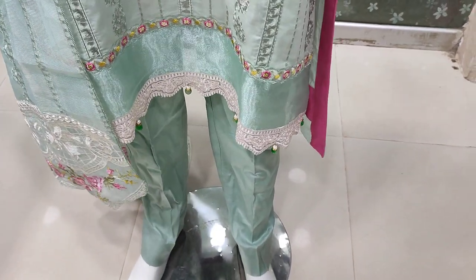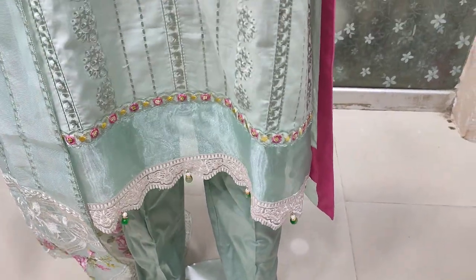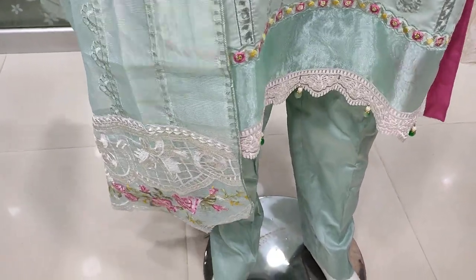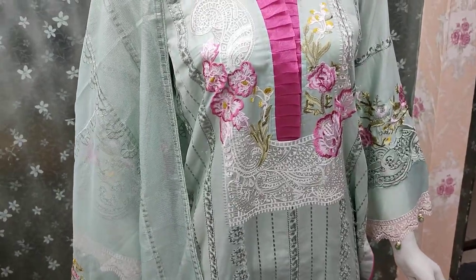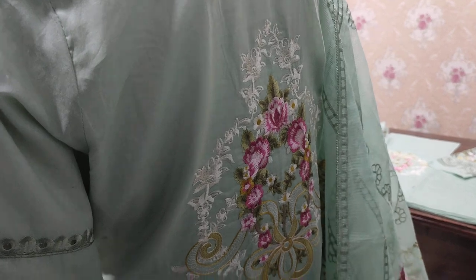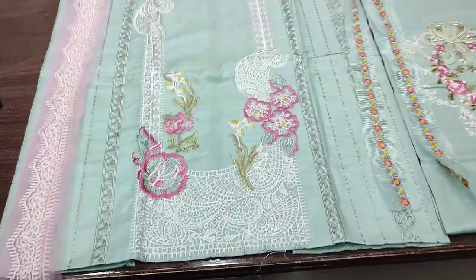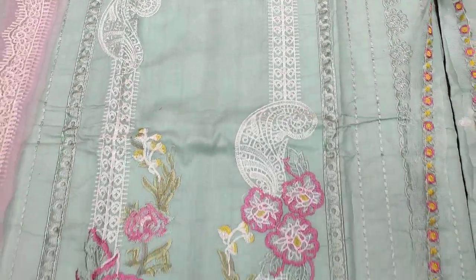I will show you how the unstitched looks. This is the stitching style. Summer cotton fabric and cotton net. Embedded — this is the back. This is an unstitched suit. This is the embedded front.